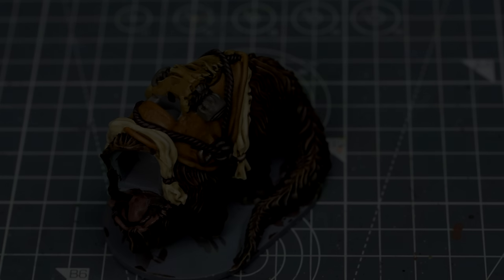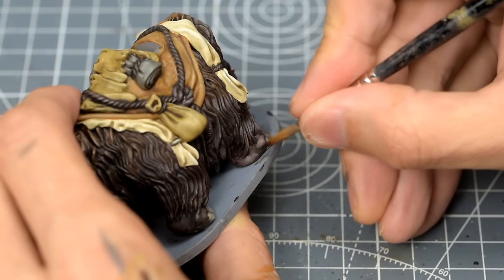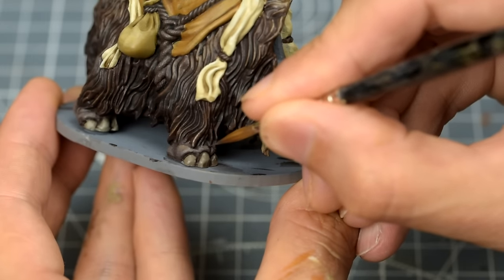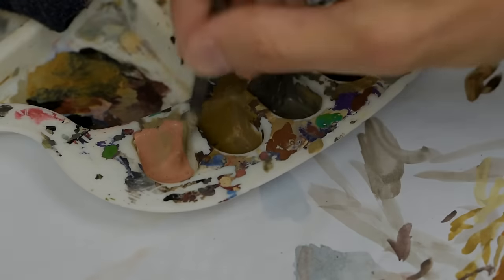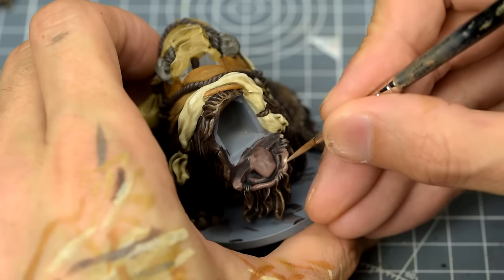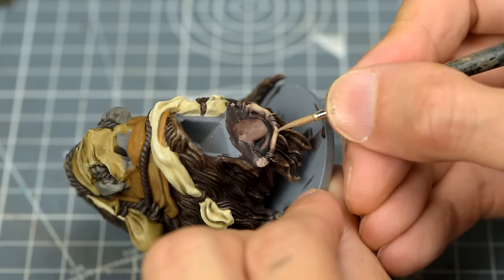We could also use this for the fleshy part of the feet — I'm not being too neat here, as I'll be applying a fair bit of dust effect to the feet later on. Next, I'm going to lighten the lips with a mixture of Cadian Fleshtone and some Karak Stone. Using the same colour to lighten multiple areas is a nice way to provide some unity, and I like the sandy tone that Karak Stone produces.